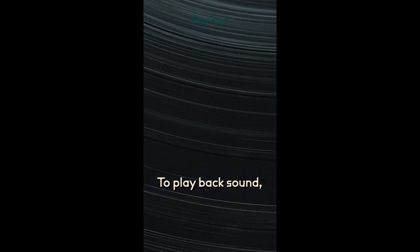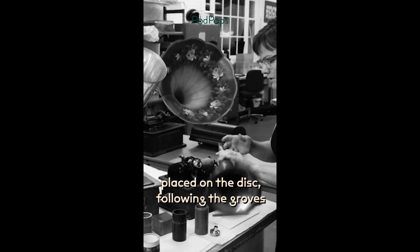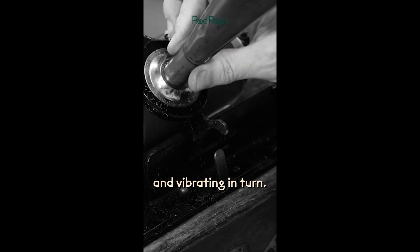To play back sound, the opposite occurred. Mechanical energy was converted back to acoustic when the stylus is placed on the disc, following the grooves and vibrating in turn.